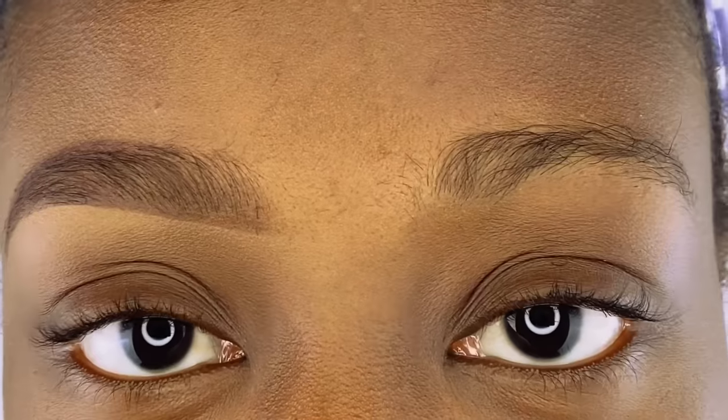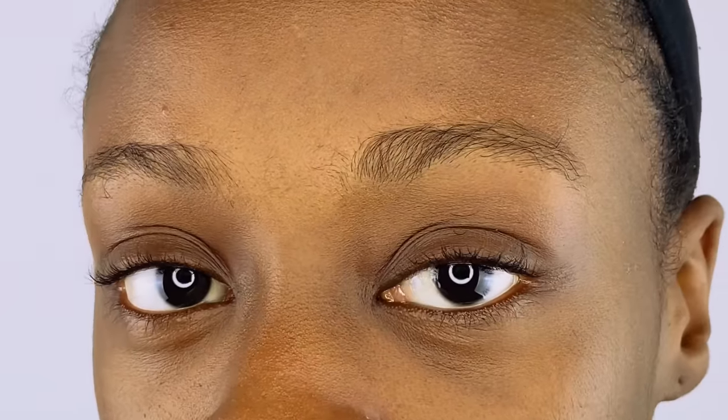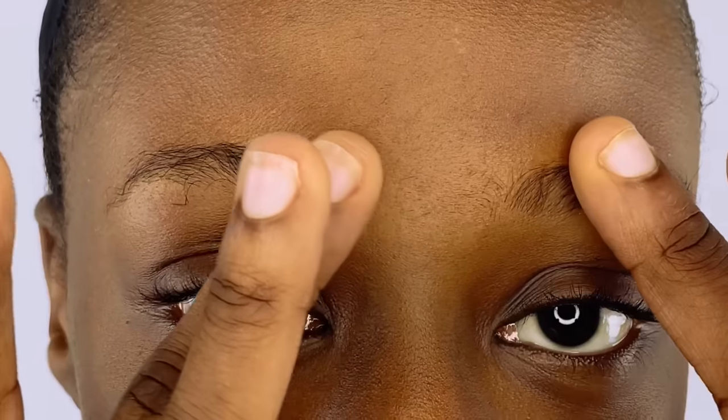Hey guys, welcome to my channel. Today I'm going to be teaching you how to draw natural looking brows, and I'm going to be working with untrimmed brows, so let's get right into this video.